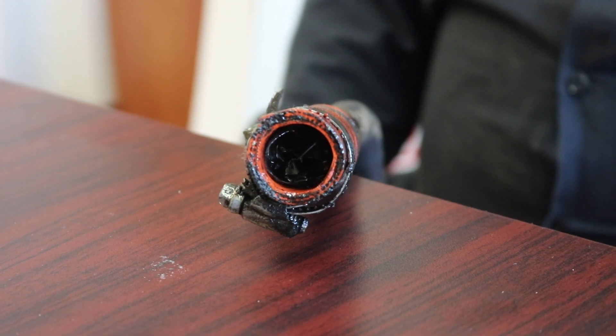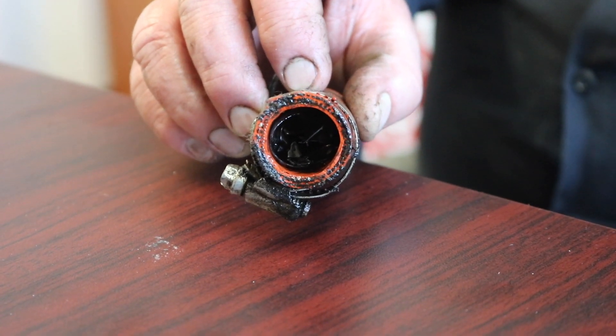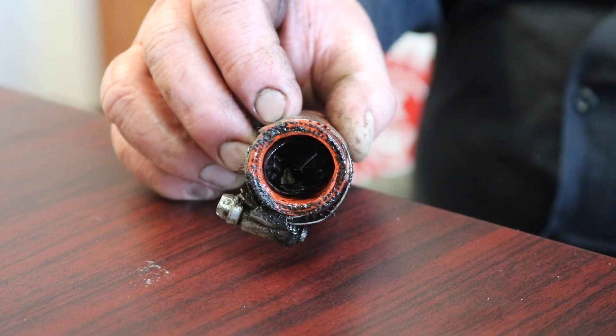Hi, Brian from Pittsburgh Power here, wanted to show you something. This is off of an old Cummins NTC, and this is a turbo drain tube with the hose that goes onto the block.